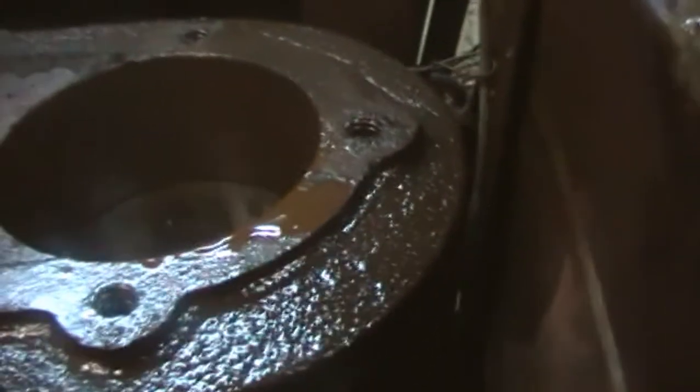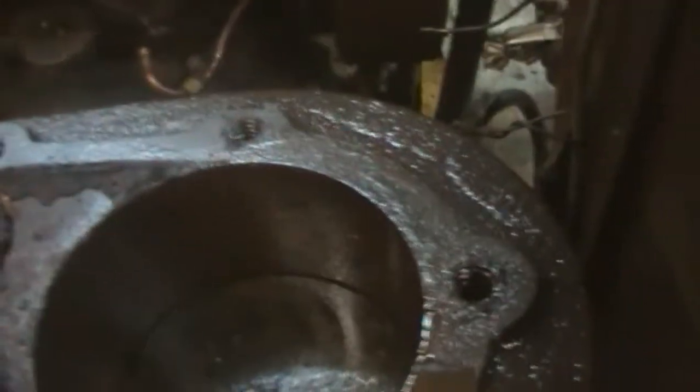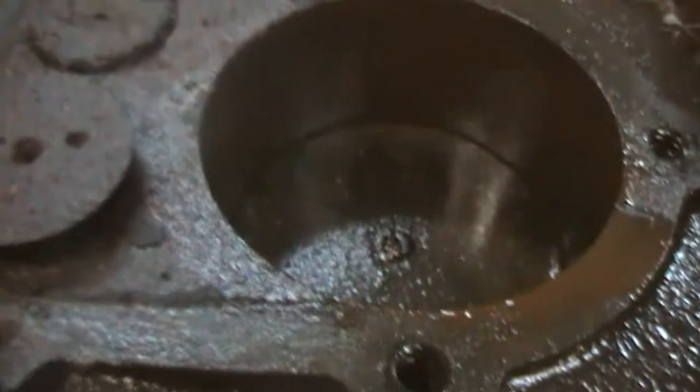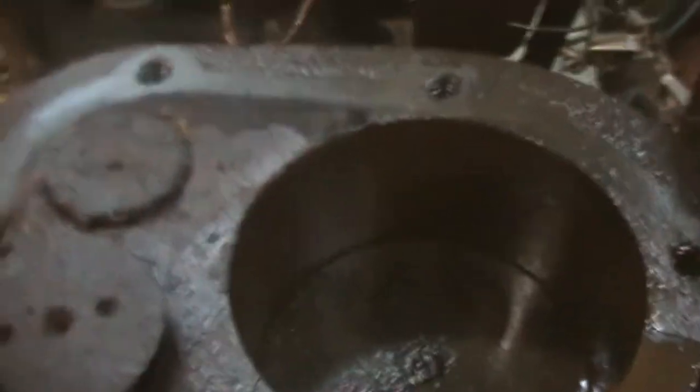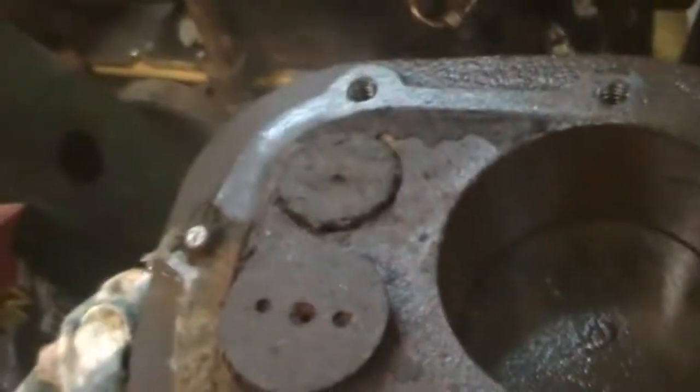Did a bit more to the unknown engine last night after I filmed the dead spider nest in there. Got it free last night. So yeah, got the head off as I said. The valves didn't come up as nice as I thought they would. The exhaust valve seems okay, which is odd, because normally the inlet valve is the one that goes.